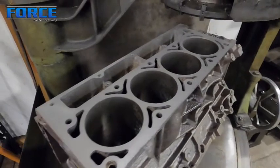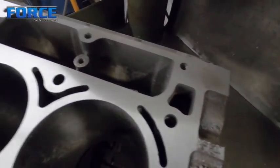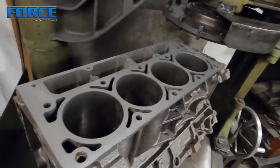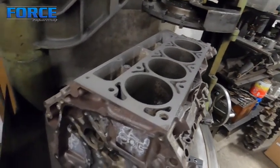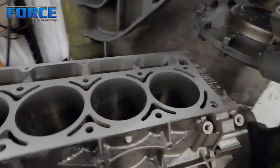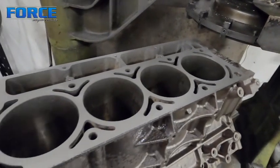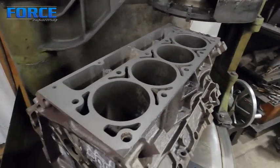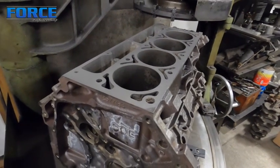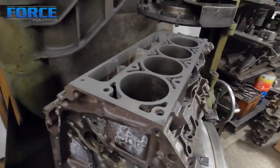The one side is finished up — it took 6 thousandths to get it clean, and it looks good and consistent everywhere now. I'm going to roll the block over and cut the other side to the same 6 thou. Hopefully it will clean up in that same distance. If I have to cut it significantly more — say 7, 8, or 9 thou — then I'll have to come back to this bank and make sure they're both the same.